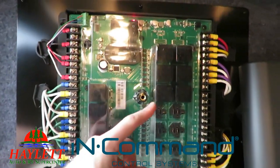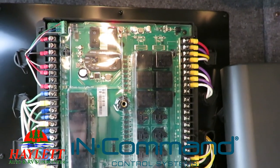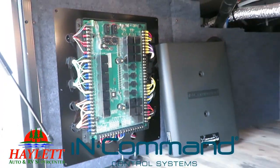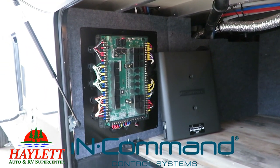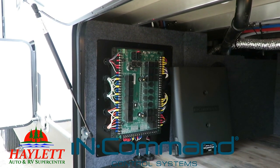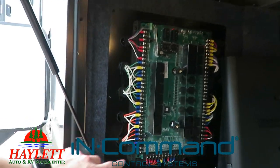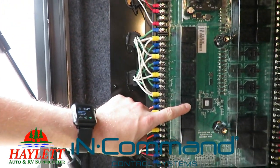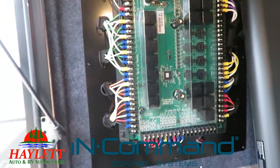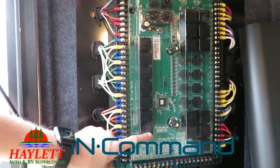Instead of little fuses, you actually have automotive relays. Here at Halet RV, we are the only registered RV service facility within several counties, but there are 41 licensed automotive repair centers in just this county alone. So the chances of getting new relays at any auto parts store are greater, and the chances of these failing are far less. It gives us easier serviceability and easier self-serviceability.